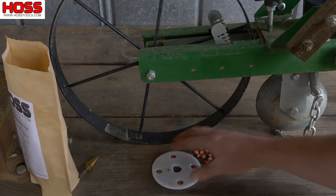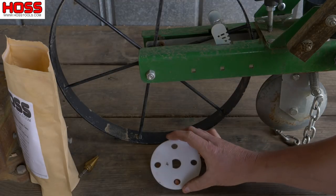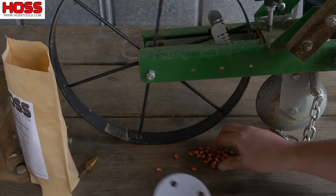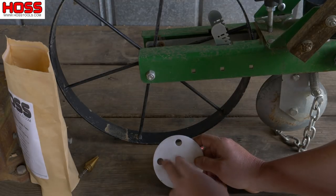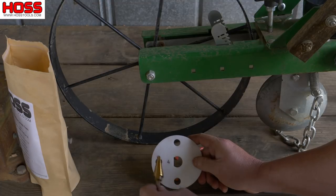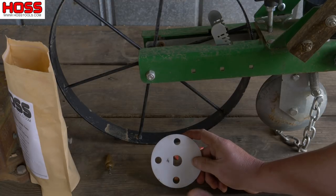It looks like this stock hole size is going to work really well for us. This is not always the case — we kind of got lucky here because this Incredible variety works perfect with this hole size. But if you're planting a sweet corn that's got a bigger seed size you'll probably need to drill out these holes. You can take a little step drill bit and it works perfect for making those holes larger if you're planting a different variety with a larger seed size.